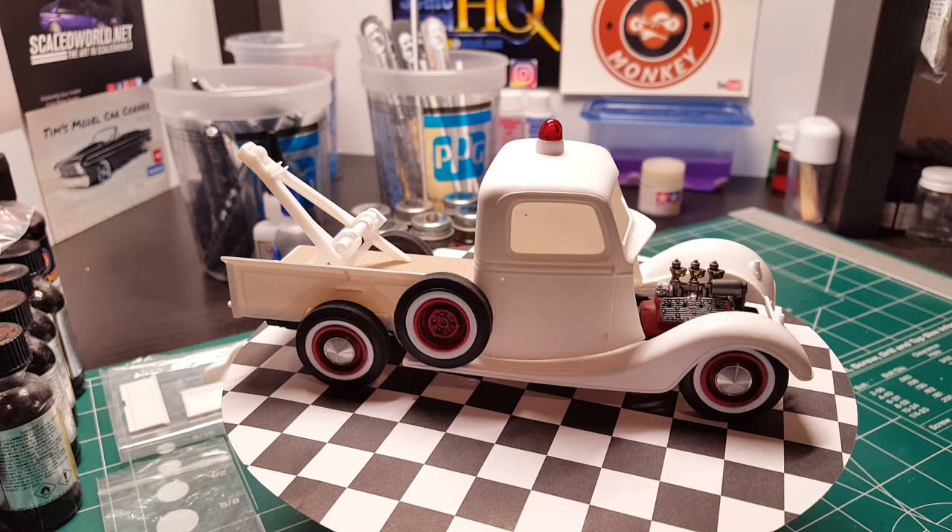I got the suspension lowered down. CT Speed Shop helped me out with that — he sent me the lower suspension that he didn't use on his last year's Ford truck month build. He built the same kit and didn't use the lower suspension, so he was kind enough to send that to me. I modified the frame a little bit to get it to sit even lower than the lower suspension would allow. It's sitting on some steelies I painted red.